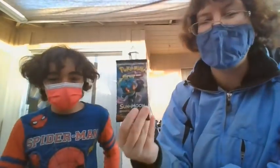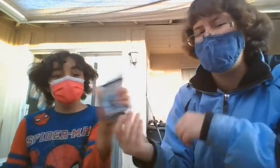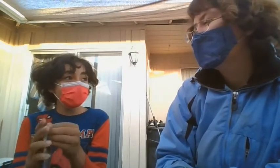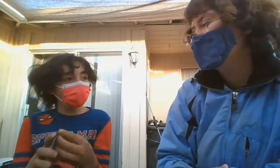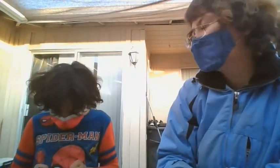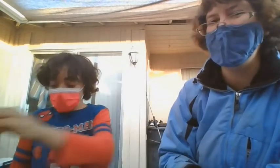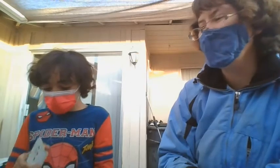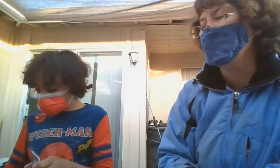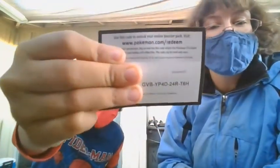Let's try Marshadow and see if we get anything with him. I literally had popcorn before this. The one good thing about finding this at Target is that you know they got it straight from the distributor.